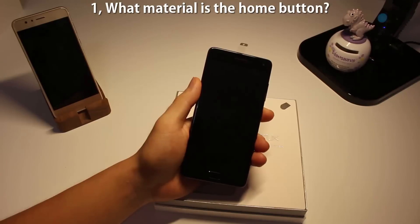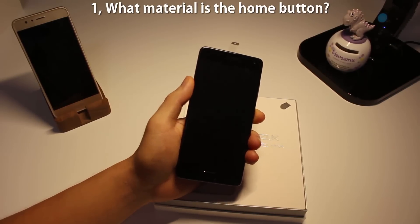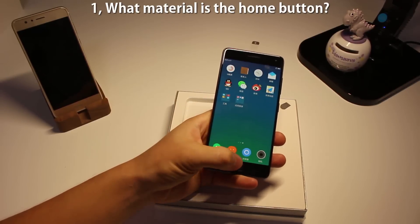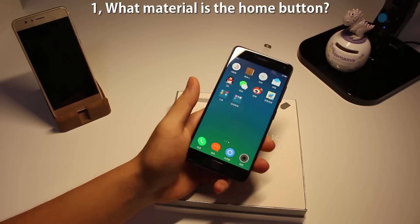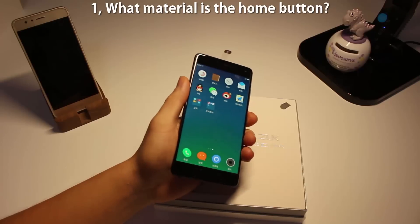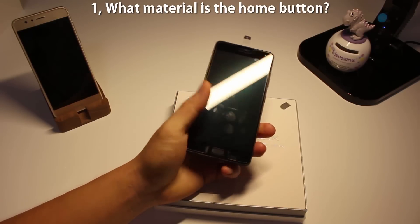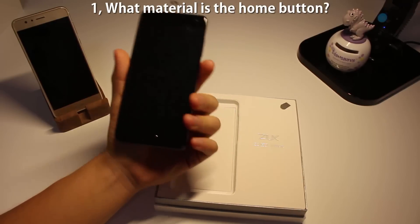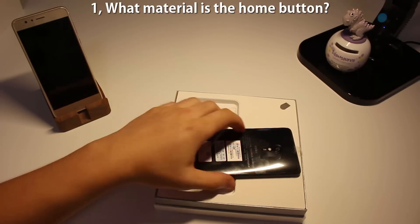Number one: what material is the home button? I've seen quite a lot of complaints on the official site and official forum saying the home button is easy to get scratches. There are two reasons: one is that the home button is actually above the screen, and second, it's made of plastic. So if you put your phone upside down on different surfaces, it's going to get scratches.